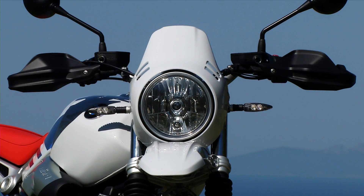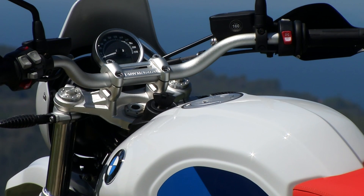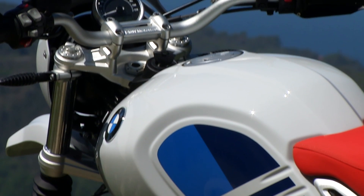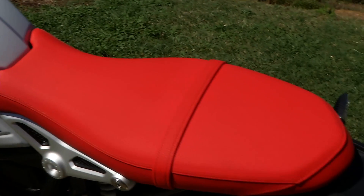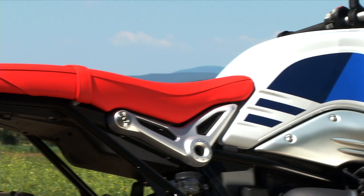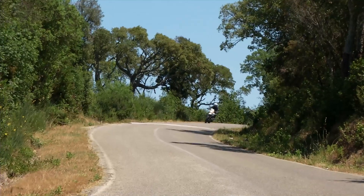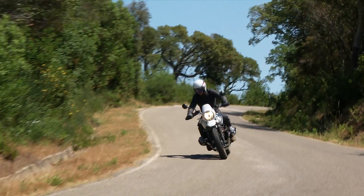This strongly reprises the style of the first G/S, a multiple Dakar winner. As in the original model, the R nineT Urban G/S features tank decorations in two shades of blue, with a light red dual seat — a color combination that reflects the BMW Motorsport colors of the past, all on a black painted frame.